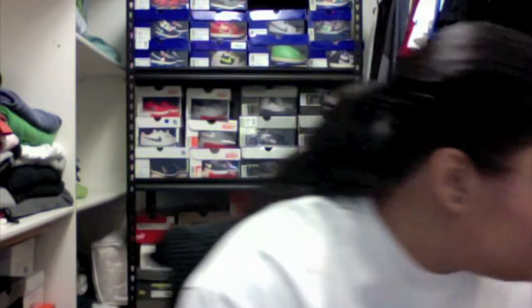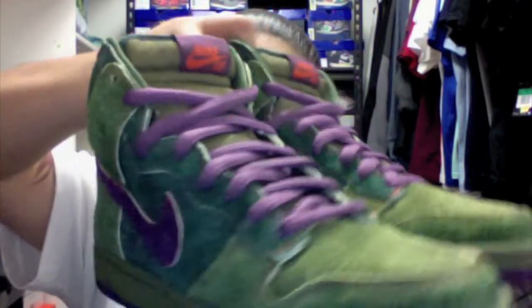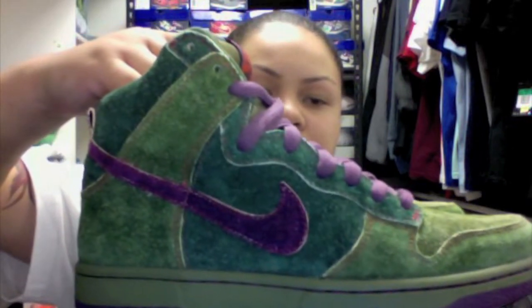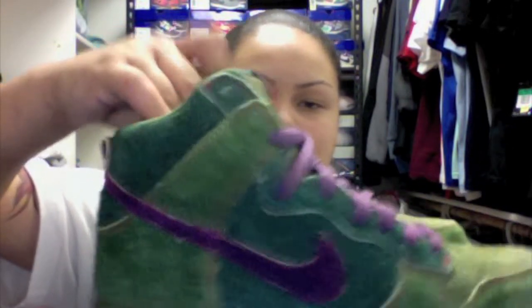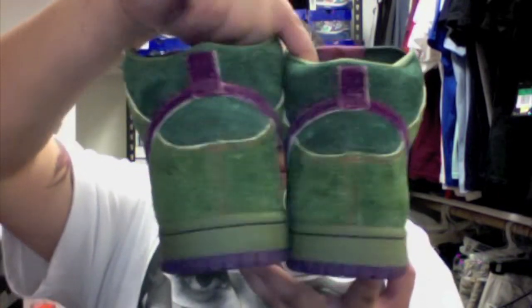I'm going to show you both shoes together. Here's a front view of both shoes, a side view, the back side of both shoes, and the other side.